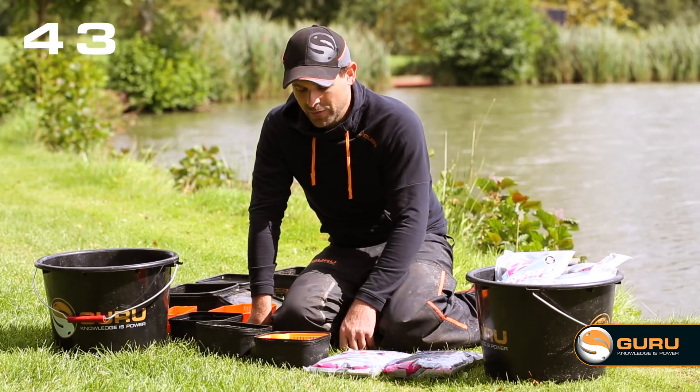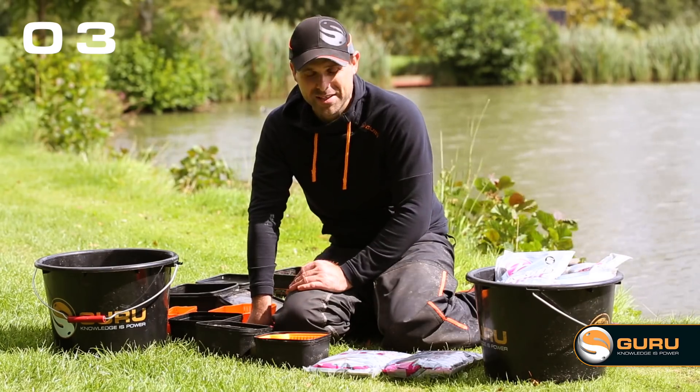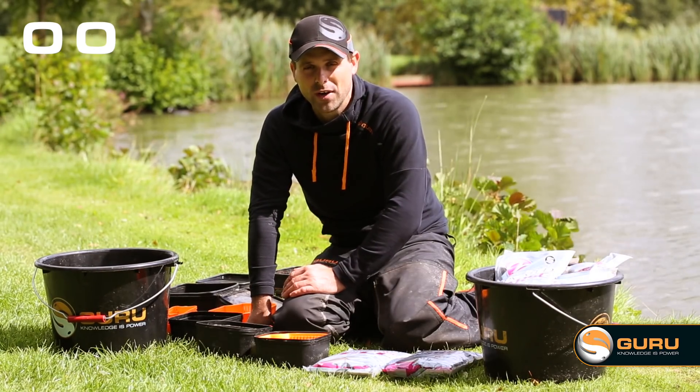Step three: the waiting game. For these pellets, because they're so sticky, they don't take long to soak at all. I usually give these 45 seconds to a minute at the max, and then I'll take them out of the strainer and let the water drain off.